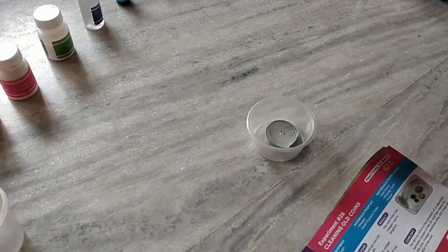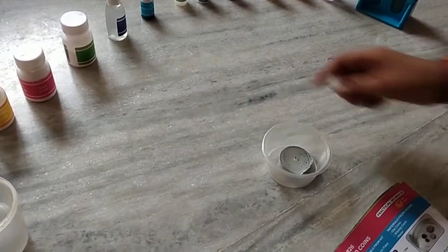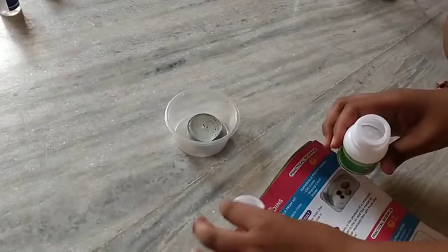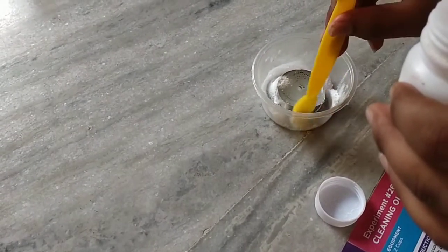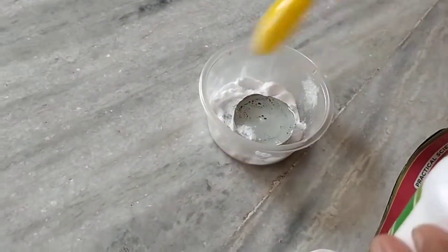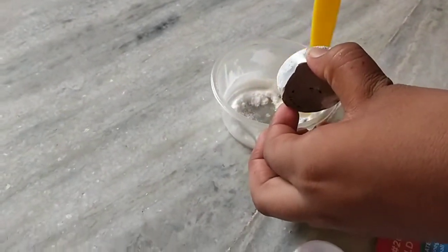Sprinkle 2 scoops of baking soda around the candle. Baking soda — yes, it is baking soda. Let's just spread it all around the candle. That's maybe enough — spread it all around like this.